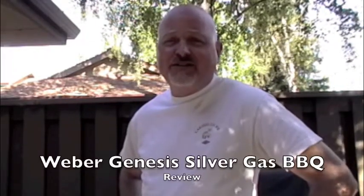Hello, Western Wandering viewers. I'm Steve Pate, along with cameraman Grant Pate, and today we are going to review the Weber Genesis Silver Gas Barbecue.